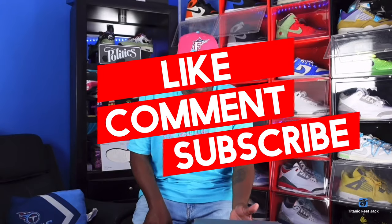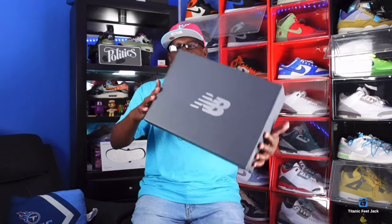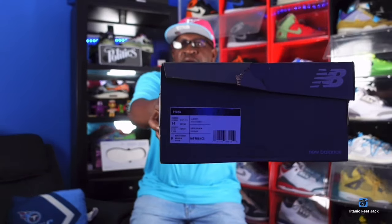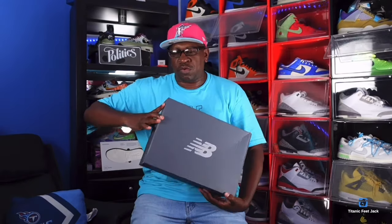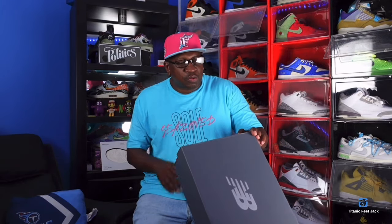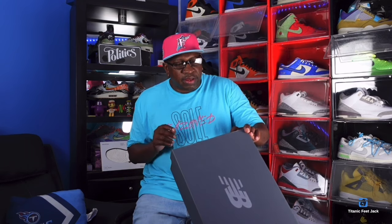No need to waste any more of your time — this is gonna start off with this one. You see the box? That is a New Balance box. All over the box tag there you go. This is a New Balance 1906, men's size 14.